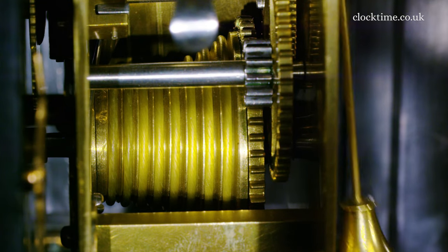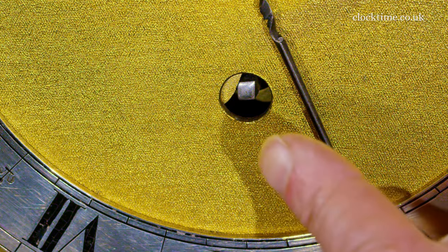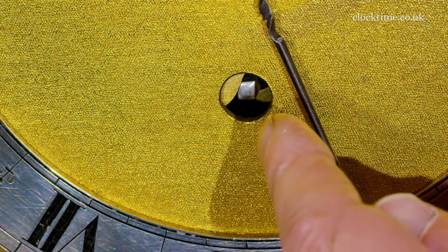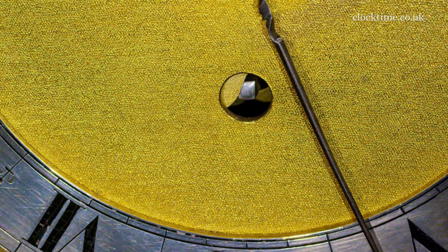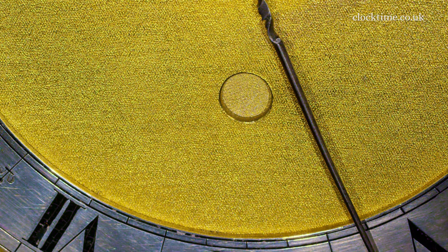There we go, fully wound. You can see the shutter starting to close after the clock has been wound and it's already now running on the main spring as well. At any moment it'll flick shut, and it just looks better than just having a gaping hole.